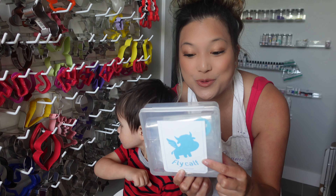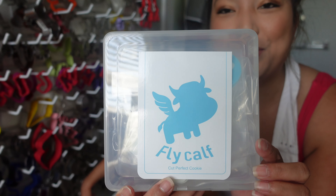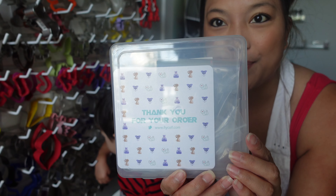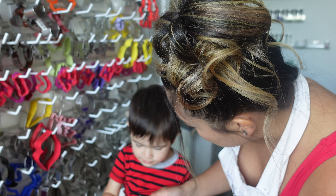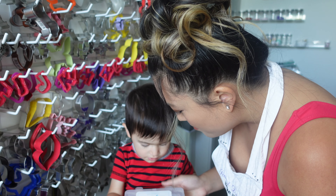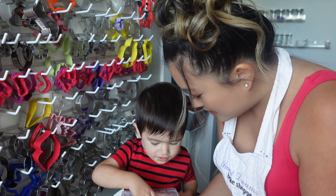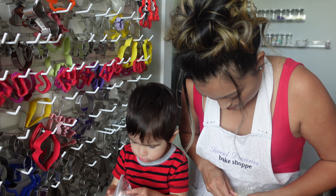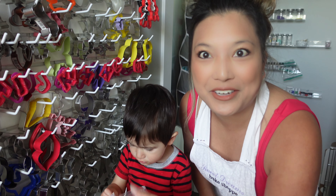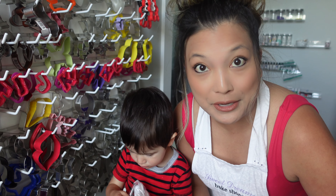So first of all, they all come in these great little packages and I will show you that up close. They also have this little thank you card right at the back. These are not your ordinary, just regular run-of-the-mill cookie cutters like my cookie cutter wall. These are like detailed cookie cutters.